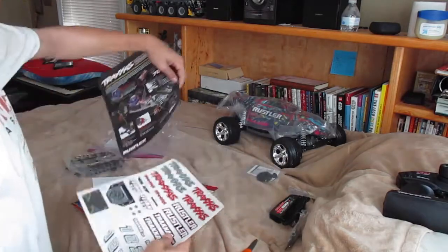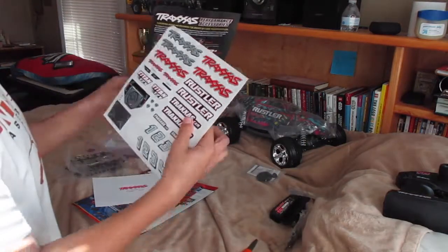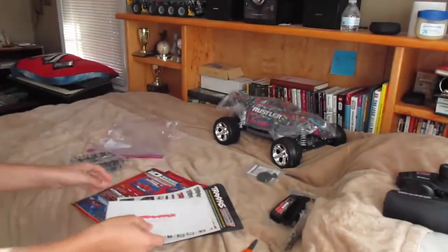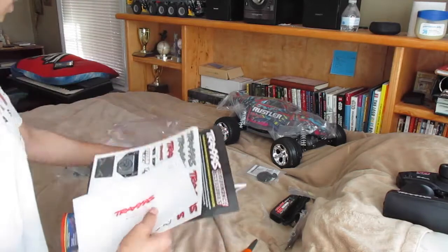So the decals — keep this, it explains the parts I think. Oh, this is accessories you can buy. And then in case something goes wrong, don't take it back — they want you to write your name and address and they'll help you out. And this is the instruction manual.